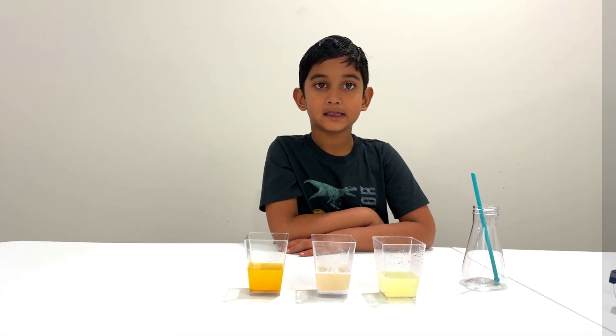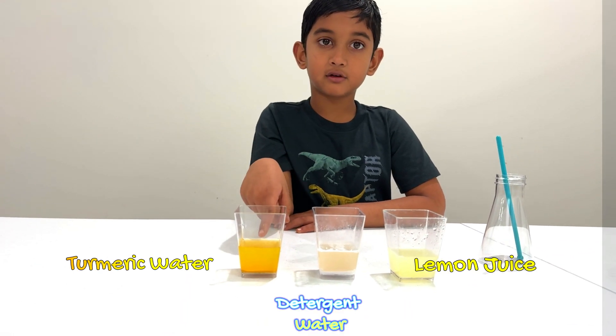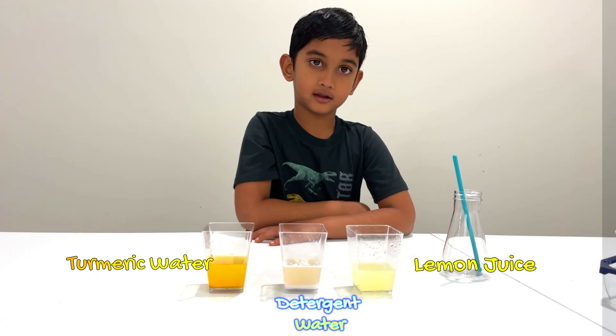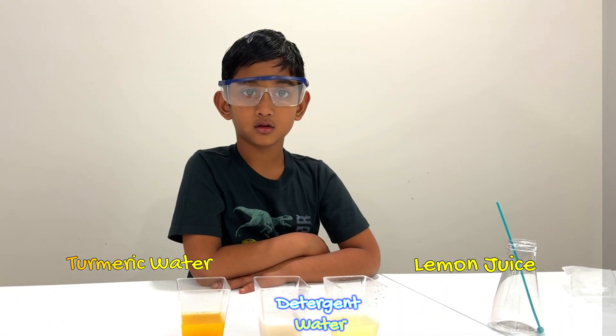Are you ready? Yes. Can you explain? Can you stir them? Yes.